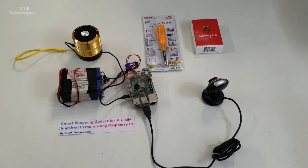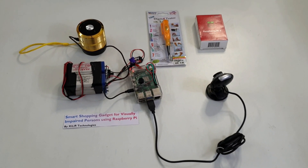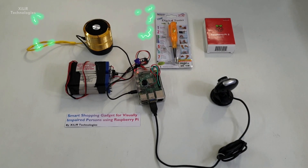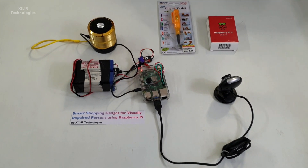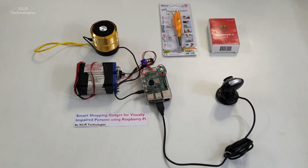Item detected: Raspberry Pi, rupees 1,000. Item detected: Digital Tester, rupees 700.